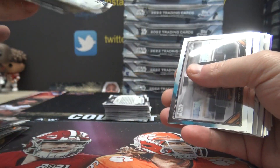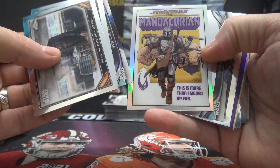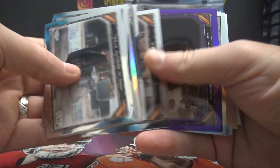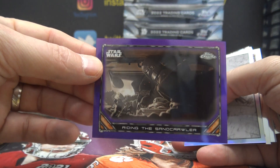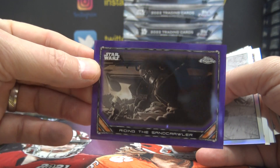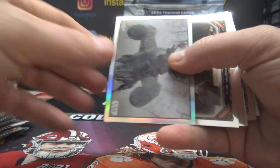I guess we'll focus on the numbered cards and the hit. Fair enough. This is more than I signed up for. Riding the Sandcrawler. Purple refractor, number 75.